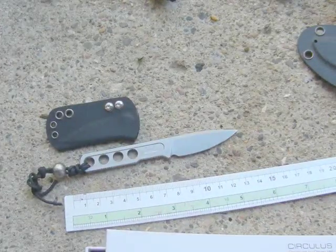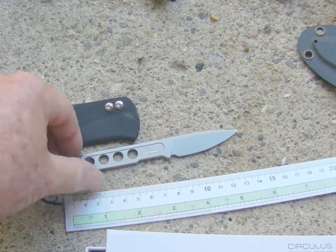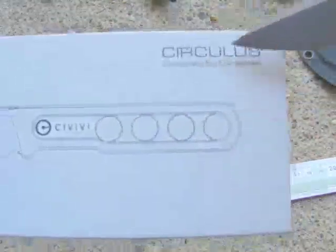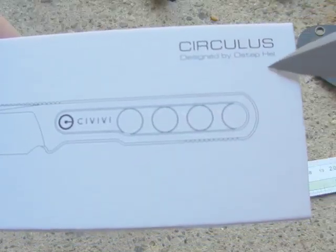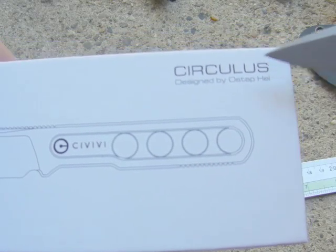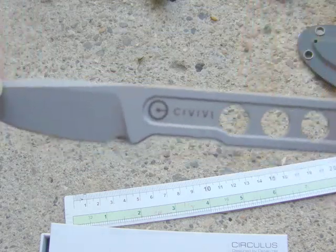Hey, hello again. Twin Enabler here with a quick look video of this new knife I got just a couple of weeks ago. The Civivi Circulus, designed by Ostif Hill. I don't know if he's Norwegian or where the guy's from, but anyway, this is the knife here.